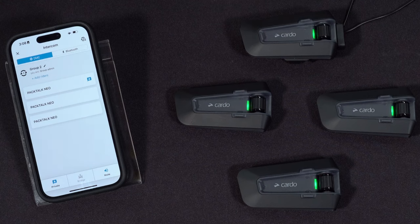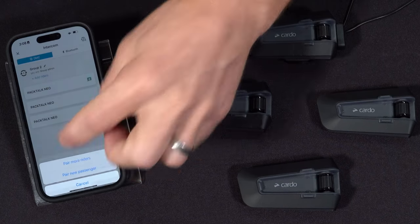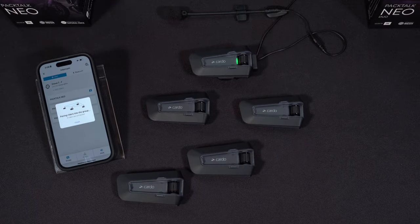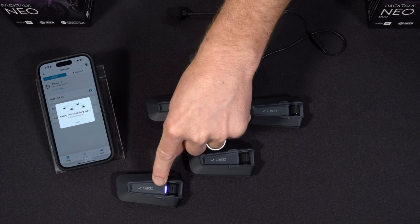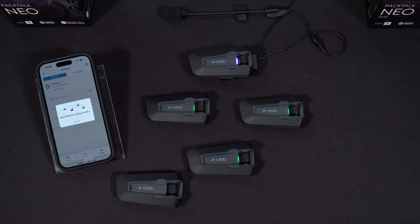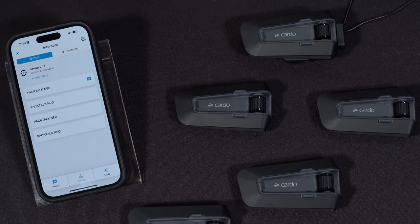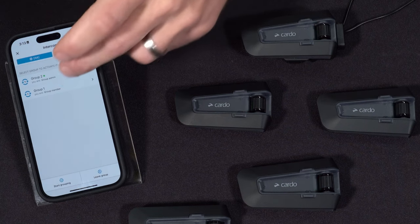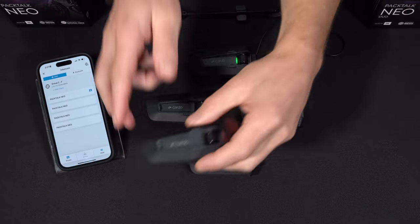To add somebody new to the group, look below the group name for 'add riders,' hit that, then select 'pair more riders.' Take the new member, press and hold the intercom button — they'll go purple almost immediately, meaning they're in and already talking. Hit finish — grouping succeeded, four group members connected. Note that you can only add riders if you are the group admin. If you're just a member of a group, you're unable to add anybody to that particular group.